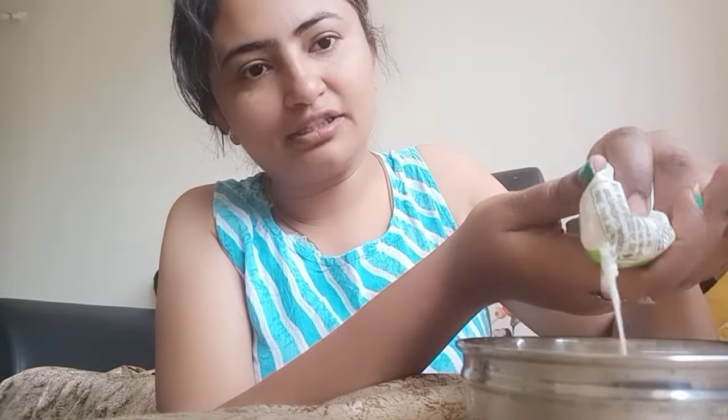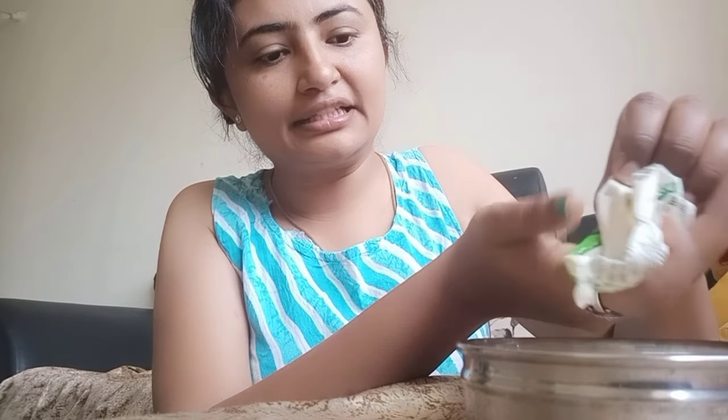I have got some curd in my bowl. We will add it to the mixture. The paste is now prepared.